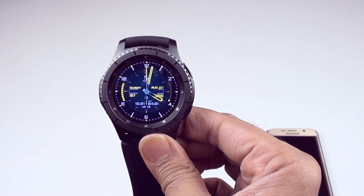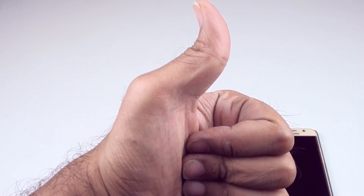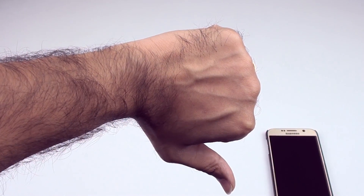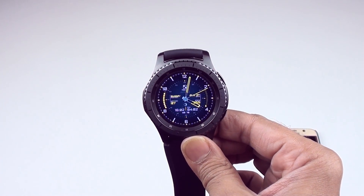Thank you so much for watching guys. If you've enjoyed this video, give it a thumbs up. If you've hated it, give it a thumbs down — I will love you guys nonetheless. And as always, I'll catch you guys in the next one. Cheers.